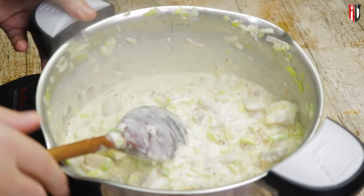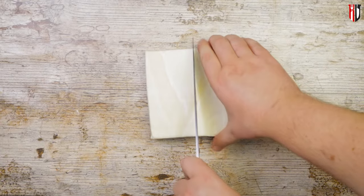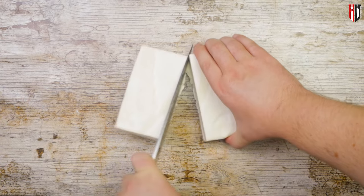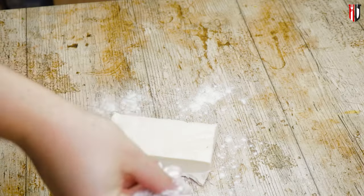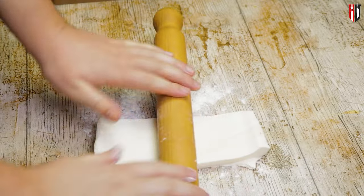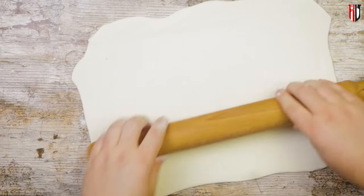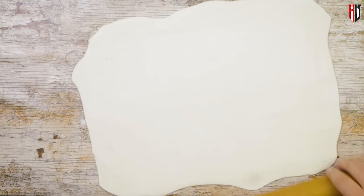Take the pan off the heat and set it aside for later. Let's move on to the puff pastry. This is a shop-bought puff pastry, it's convenient, it's fast, and if you use a good quality one, you shouldn't have any problems. Flour the surface and the pastry, because we're doing 2 in 1 here. Now get the rolling pin in action — roll and turn, roll and turn, this is how you're gonna get a nice even layer of puff pastry.